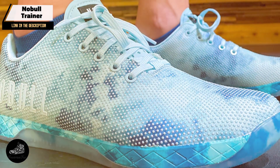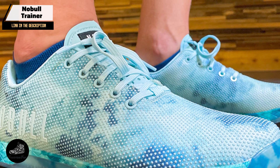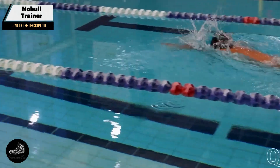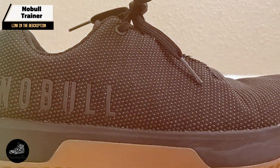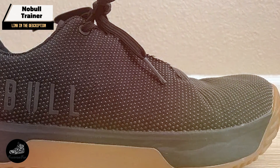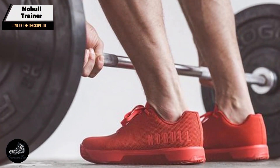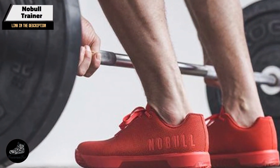Benefits and usage: The superfabric upper of the Naboole Trainer offers a combination of flexibility and durability that few other materials can match, making it ideal for CrossFit workouts that involve rope climbs, burpees, and other movements that put a lot of stress on your footwear. The high-carbon rubber outsole provides superior grip, ensuring you stay grounded during intense lifts and fast-paced movements. The minimalist design means there's no excess weight, allowing you to move freely and efficiently.